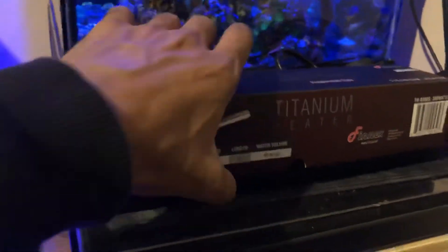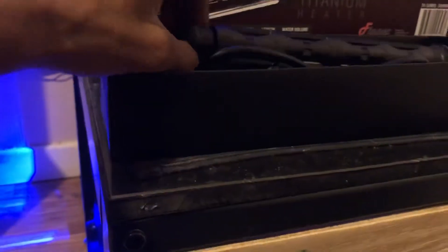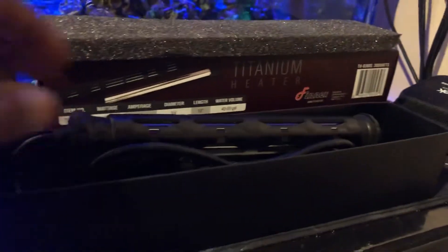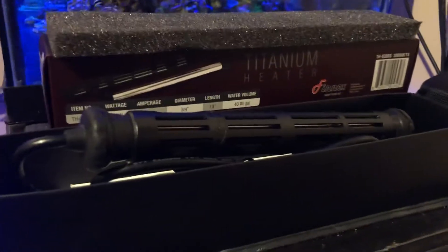I don't even have close to 80 gallons, so this one is great for it. Let's open it and see what comes inside. The packaging is nice — a little foam — but this is the main thing why I got it: it has this little casing so you don't get burned when you're working in the sump, or if you bump into it. It's titanium, so nothing you can do to it.